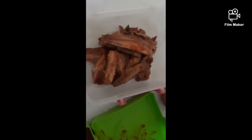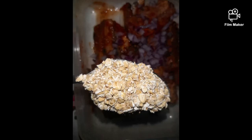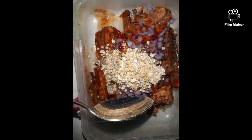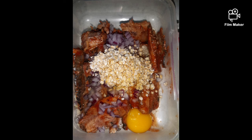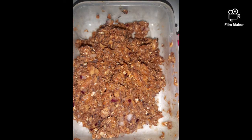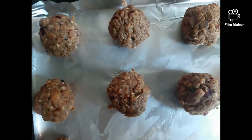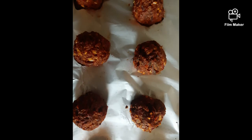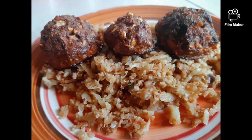Do stay tuned to see how it's done. So, let's see how it's done.